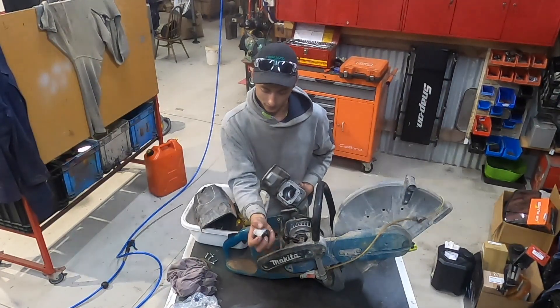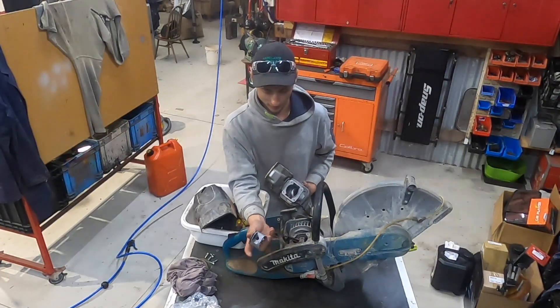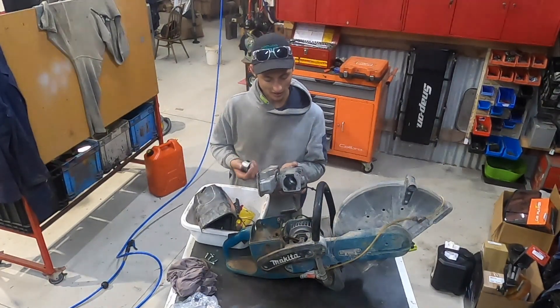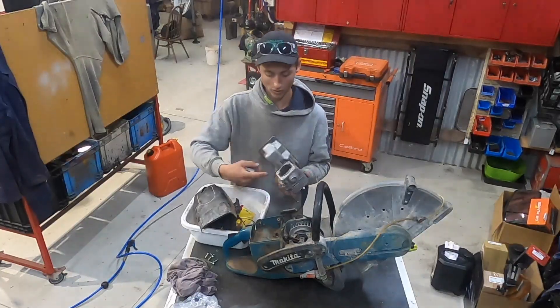This was the piston — you can see there's a bit of ring stuck in there and it's all shaved up, so that was obviously the problem. There were a few little lines in the bore but I was able to hone it out, so I didn't have to buy a new one.